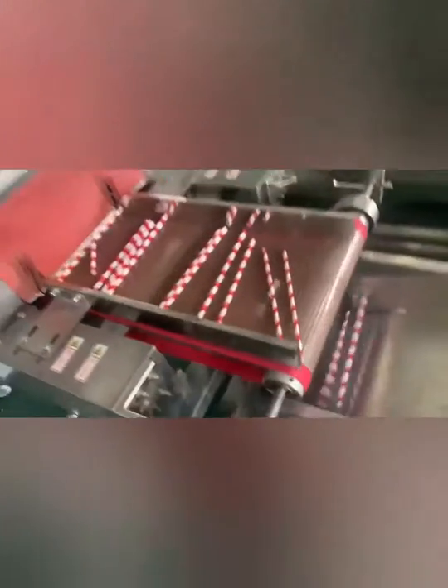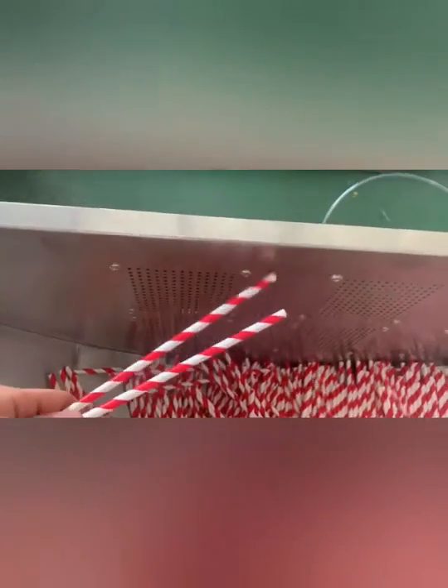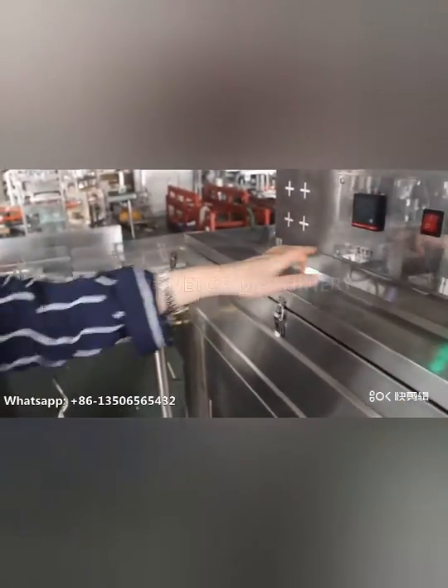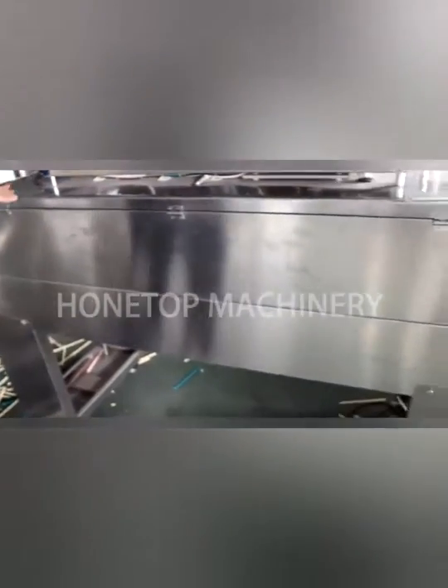This is a dryer. You can see our collector also has six fans, it can let the picture quickly become strong. The paper straw will go through the dryer. This is a dryer machine? Yes, a dryer machine.